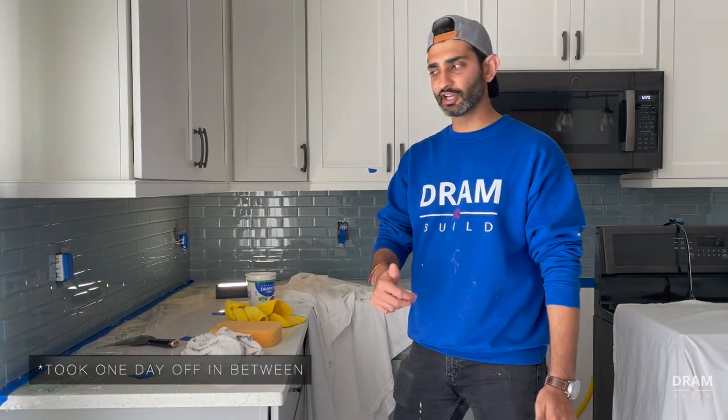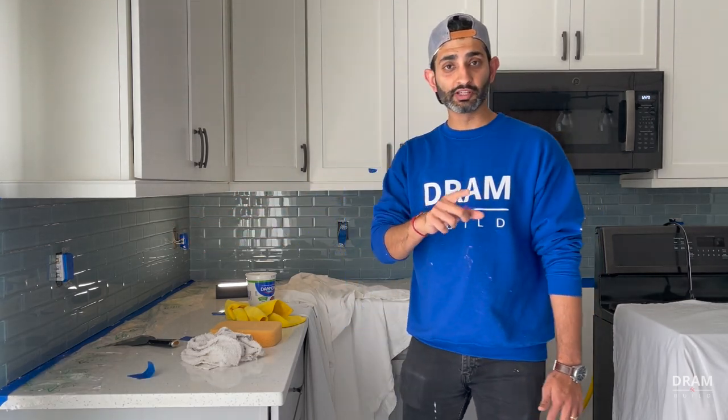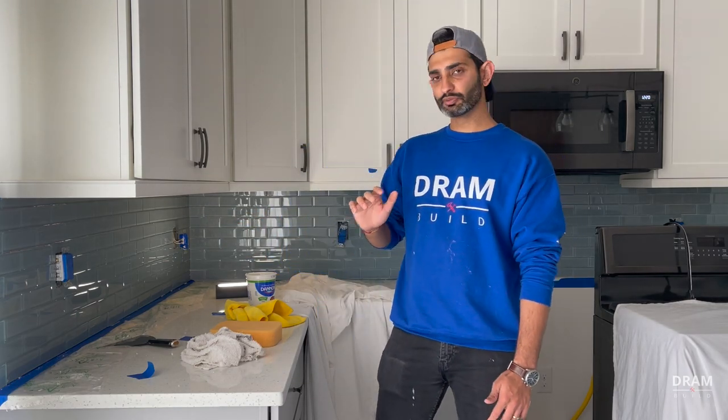We're back at it — this is day three of the project. The first day we did all the tile setting, the tiles are stuck and dry, and what we're going to do today is start grouting. We are using non-sanded grout, so let's get to it.